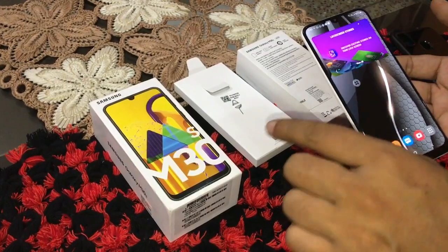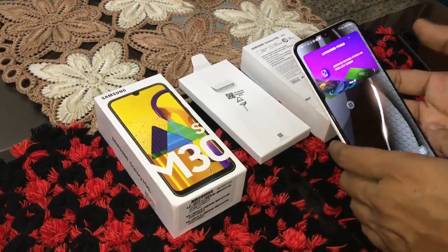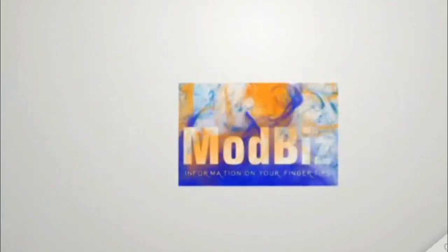After 7 days I will do a full review. Please like, subscribe, and comment. Thank you, see you then.